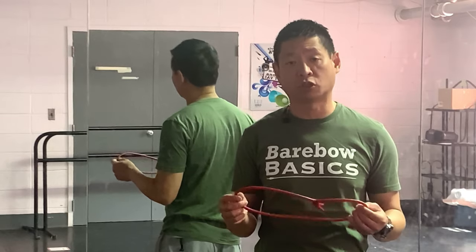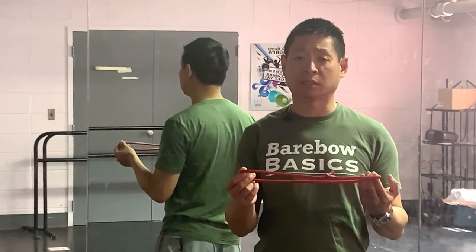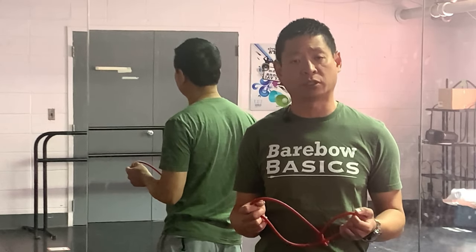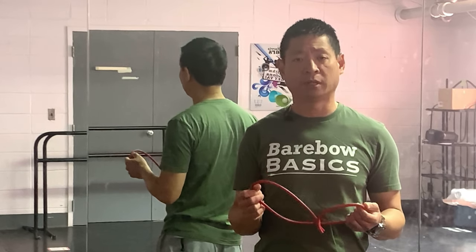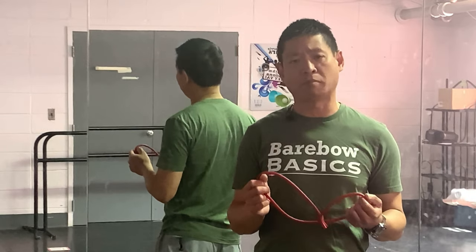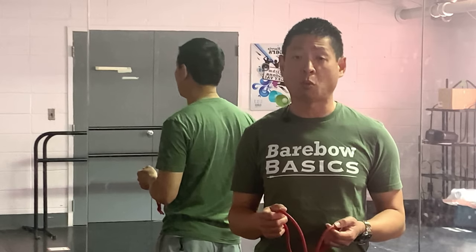This training tool allows the archer to practice their draw cycle and their form with alignment, without the burden of the additional draw weight of their competitive barebow setup. As we're making those minor tweaks to our form, those muscles haven't really developed yet, so it's a lot easier to make those body position adjustments when you're not fighting the draw weight of the bow.